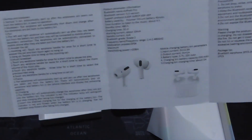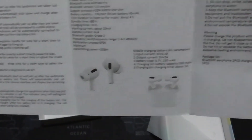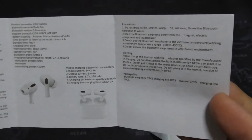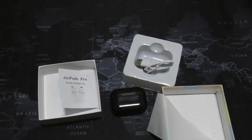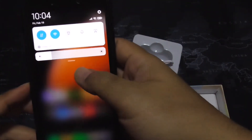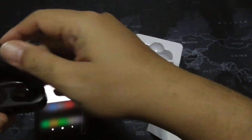The manual has startup and shutdown instructions. There's not much operational detail here but I think we can figure it out. Let me get the smartphone and turn on Bluetooth to see if we can detect these.